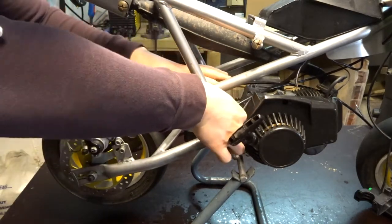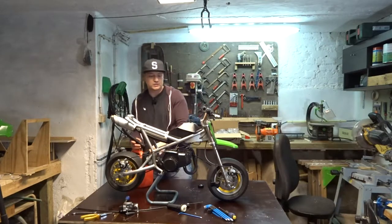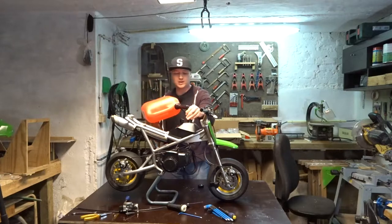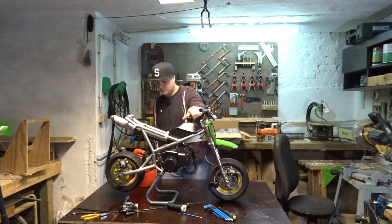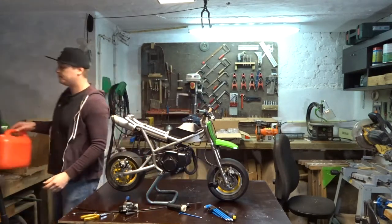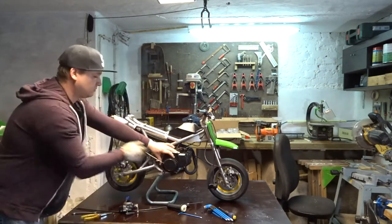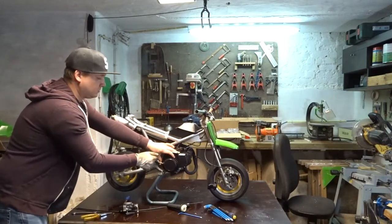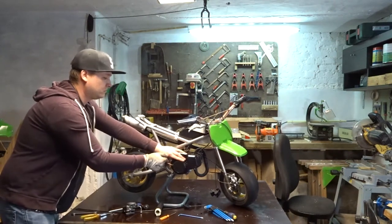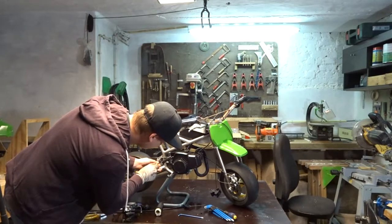Fuel line — that should be good. Now before I do all the work of connecting the throttle cable and everything, I just want to make sure it runs. Put in some gas. Check for leaks — looks good. I'm gonna put on my gloves because I don't want to hurt my hand again. Let's try starting it. Let's give it a little bit of throttle — almost a quarter turn.